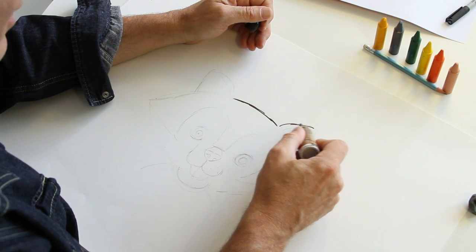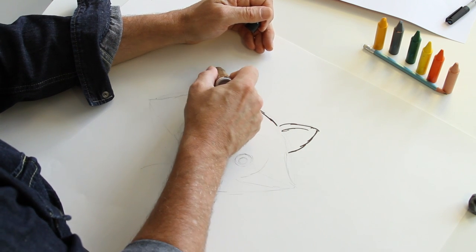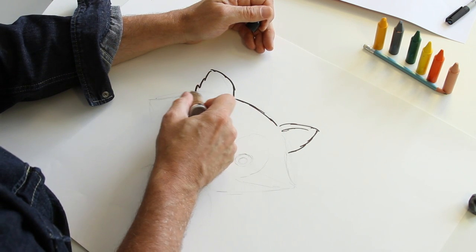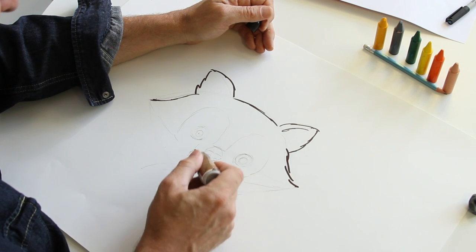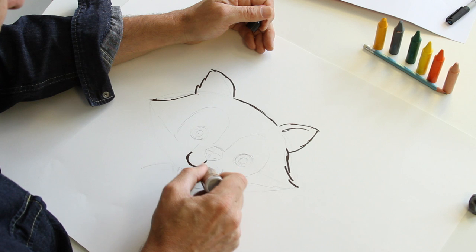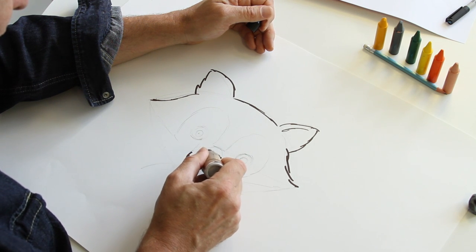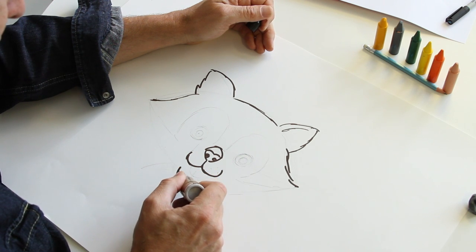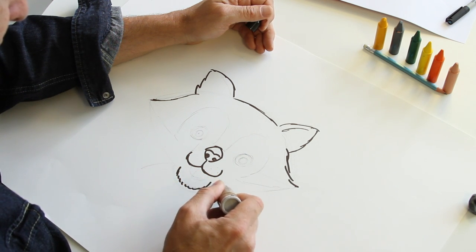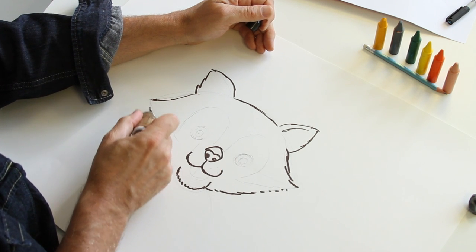Now Nat is a cat, so she's a bit hairy. You want to make the lines a bit broken, like that, so she looks a little bit softer and hairy. There's her nose like that, her chin a bit hairy, and the other side.